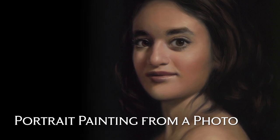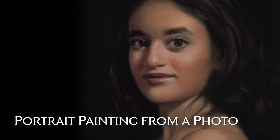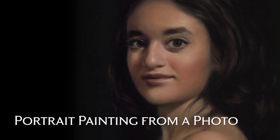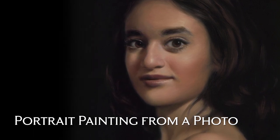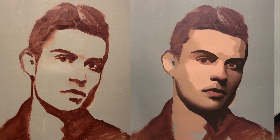Today I want to introduce you to my upcoming workshop, portrait painting from a photo. As a professional artist working in my studio, I love working from life, but most of the time I don't have access to a life model, so it ends up being more convenient to work from a photo.